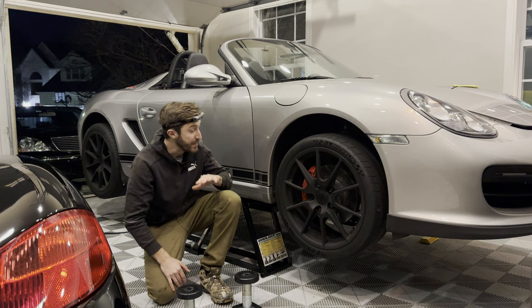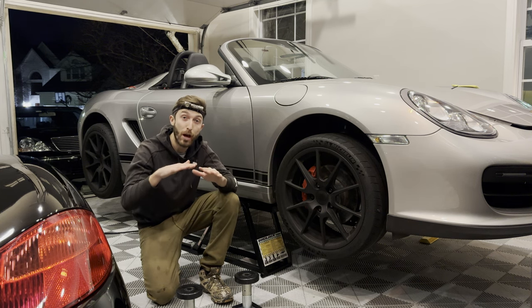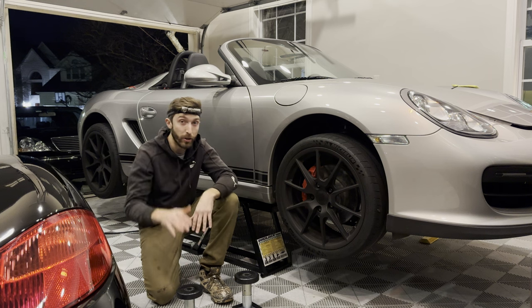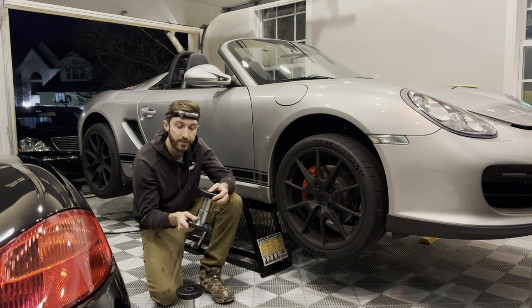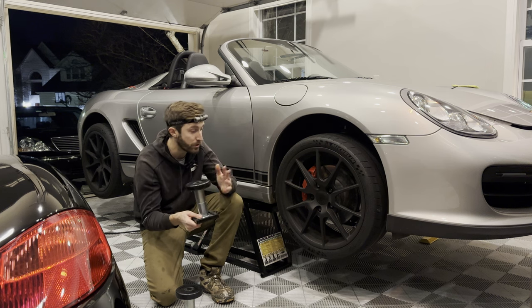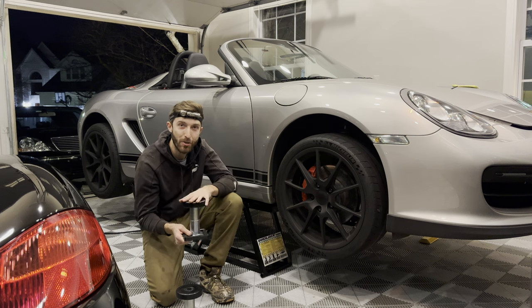Even with the quick jacks in their full position, it is not enough room to actually drop your transmission out of the car and slide it out. So what you're going to need are these SUV extenders that Quick Jack sells. It'll give you an extra eight inches of room when you go to raise the car up. I have linked these in the description below.